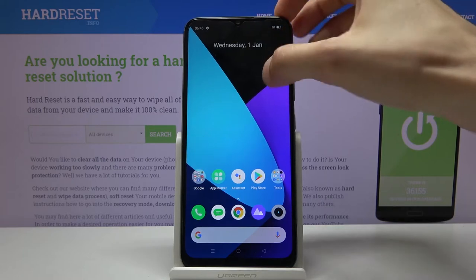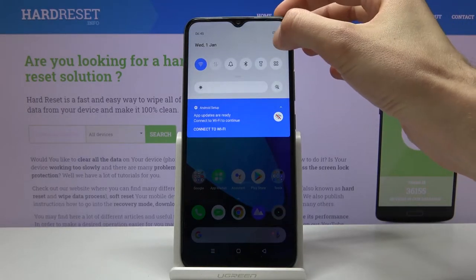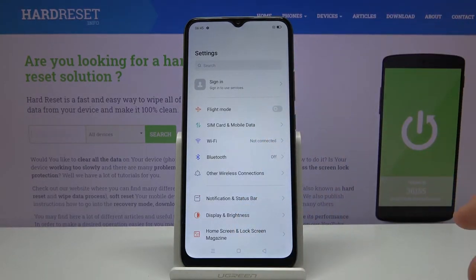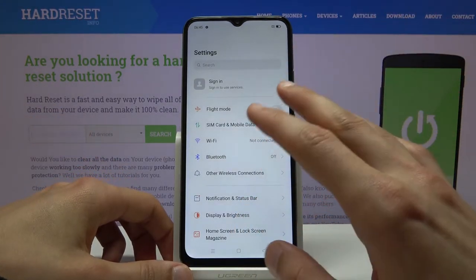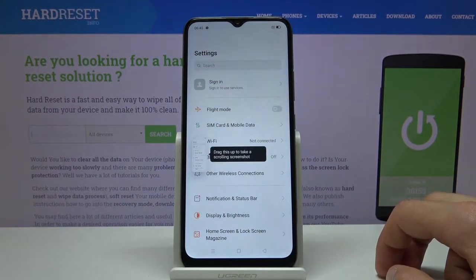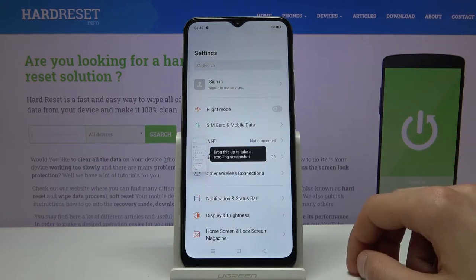The other methods are more gesture based, so I'm going to open up settings just so I can also showcase one of them. All you need to do is a three-finger swipe down — this captures the screenshot and it's equivalent to the two button presses.